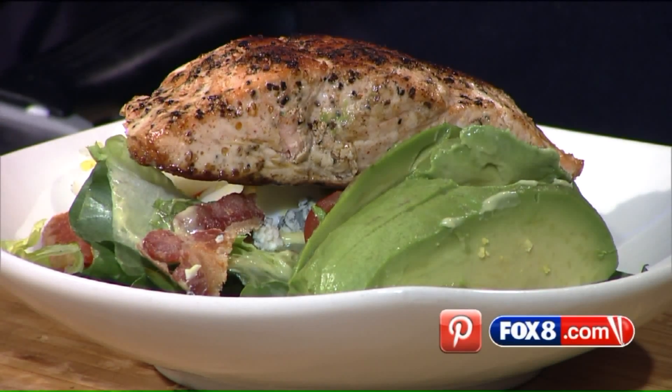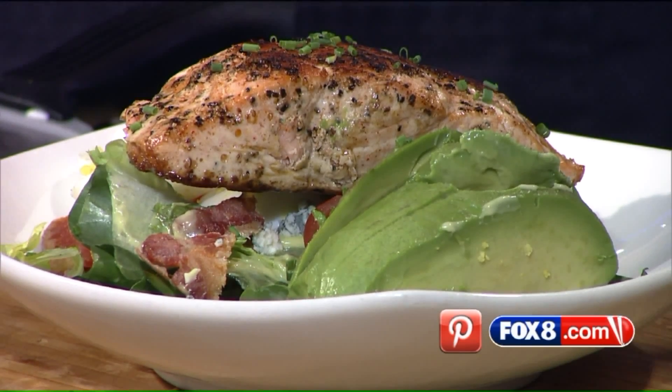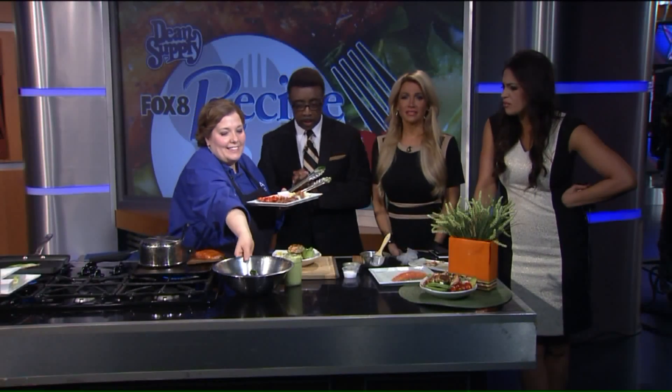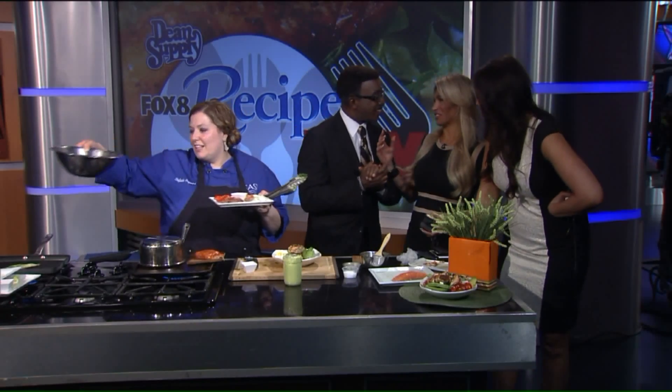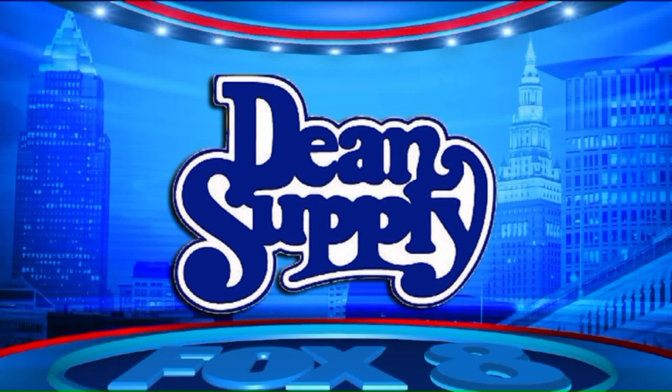Look at that — a little shub. That's gorgeous. Wow. All right, we need to dive in. How are we going to split this? We're not. Whatever we need to do. The Fox8 Recipe Box is brought to you by Dean Supply.